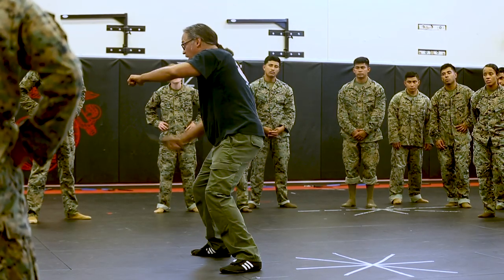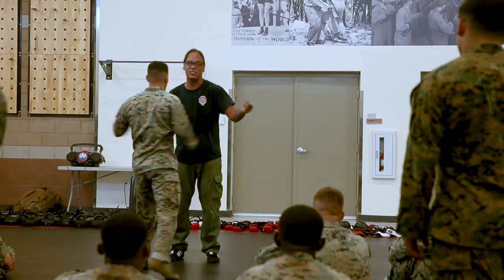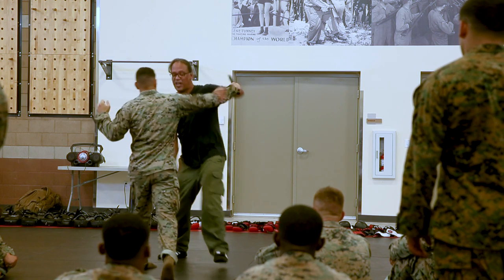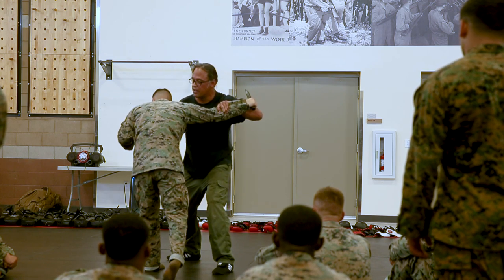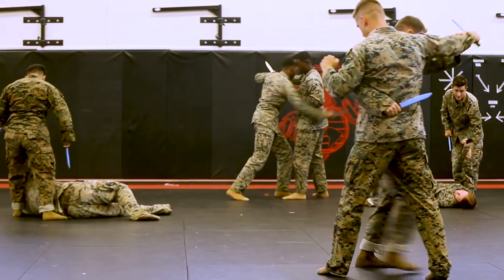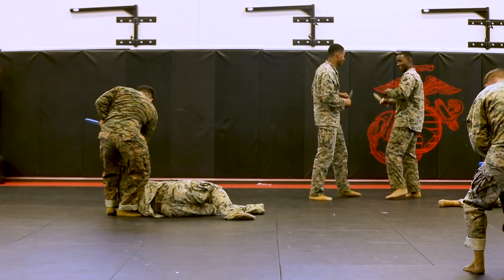One of the major visitors we're going to have come by is Nick Moreno, who's a knife expert. It's always good to have these outside sources come to show them what else they can do to employ their techniques and increase their toolbox, because knowing a plethora of techniques to follow on and expand your toolbox is something that every Marine should be able to have.